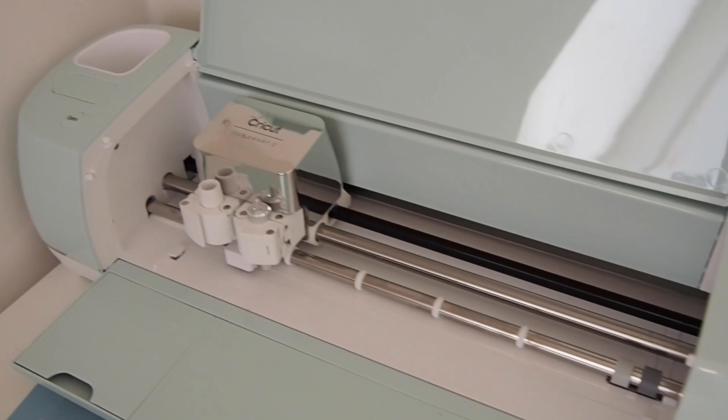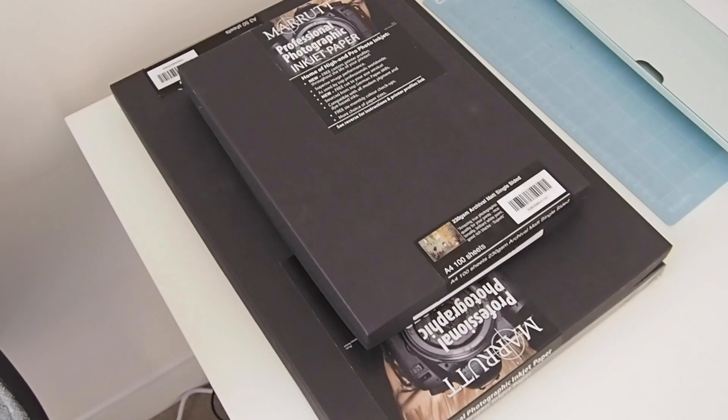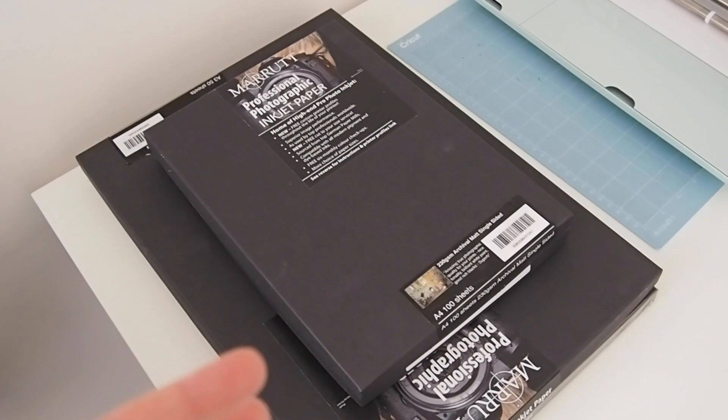And then this is my paper stock. I like to keep quite stocked up because I hate running out of paper if I've got prints that people have ordered, so I like to keep a nice stock of paper there.